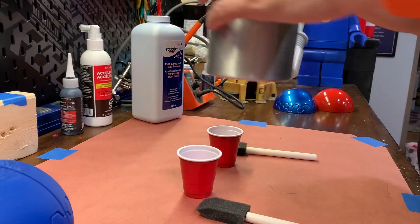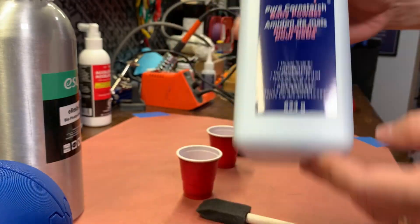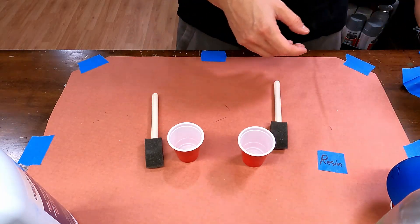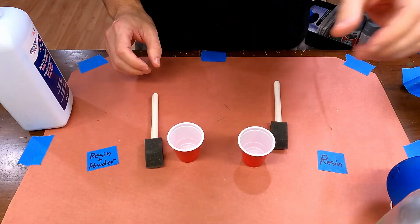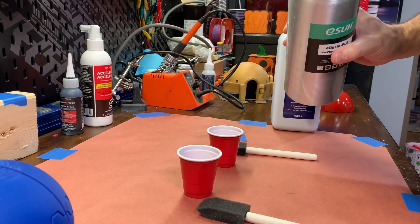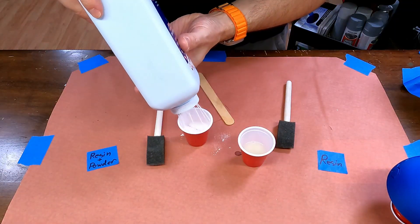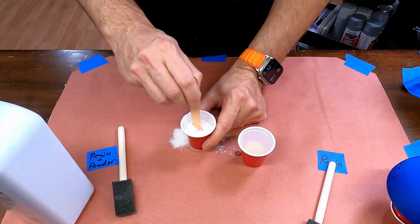For this test I'm using the same setup as last time — same resin, same powder, same application. I'm labeling which side of the desk is resin and which side is resin with powder. The resin is on the model's right side, and the resin and powder is on the left.